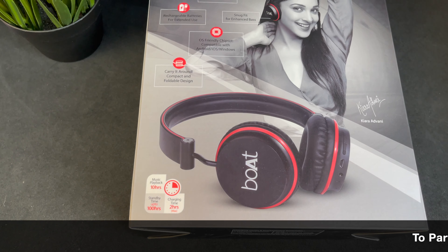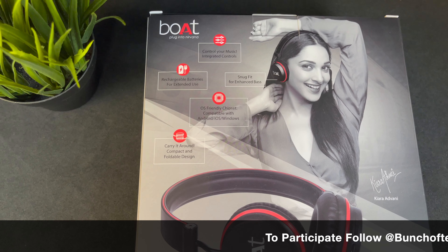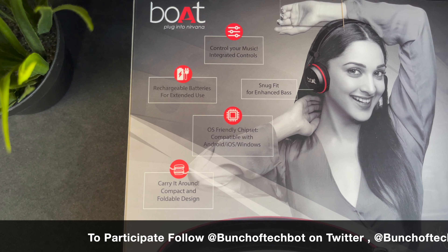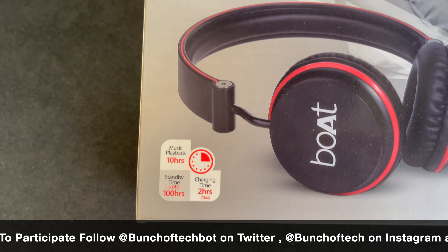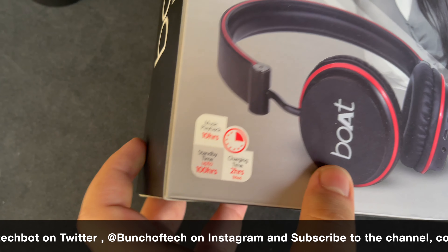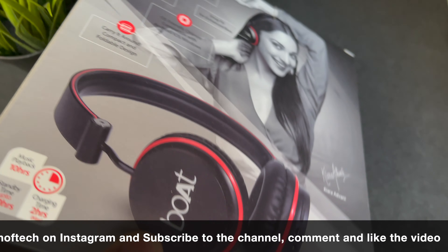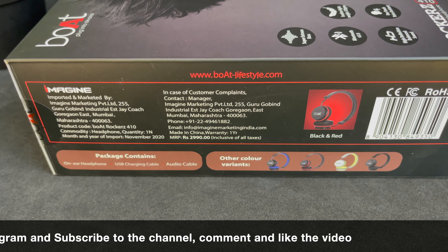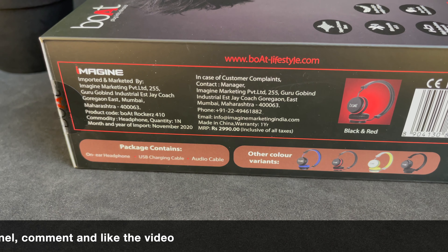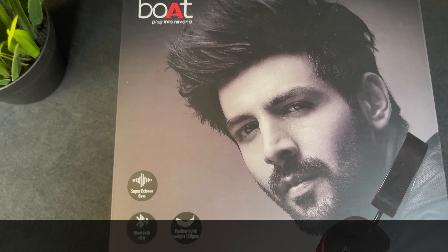For the giveaway, I'm giving away a pair of port headphones that work both wired and via Bluetooth, with up to 10 hours of playback time. To win, follow BunchOfTechBot on Twitter, BunchOfTech on Instagram, subscribe to the channel, and leave a comment below. Before the next video, which comes out every Saturday, I'll pick a winner and DM them. That's all from me — thanks for watching!